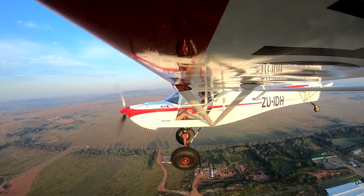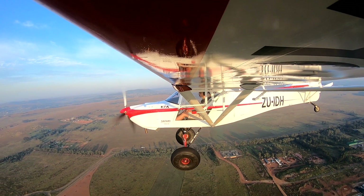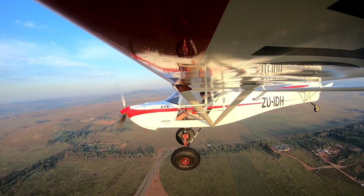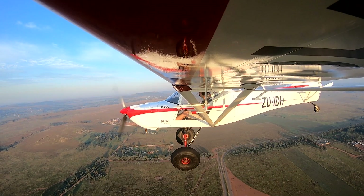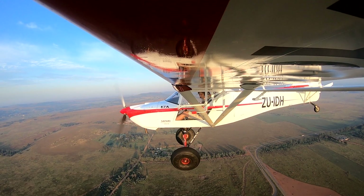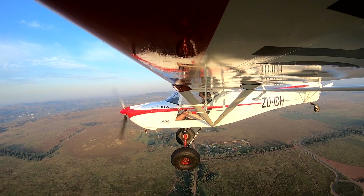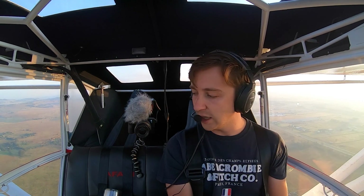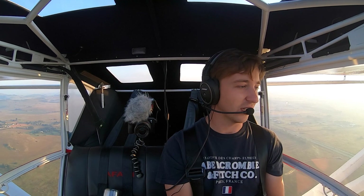And with all this drag — with all this drag of these big 26-inch tundra tires, we've got the Alaskan oleo pneumatic landing gear — all of that is in the wind and it's slowing us down. We've got big struts on these wings. They do have fairings and they are aerodynamically designed, but anything that's in the wind is going to slow this aircraft down.